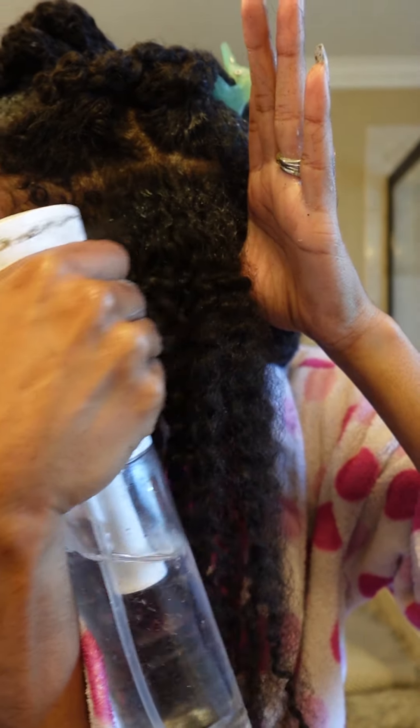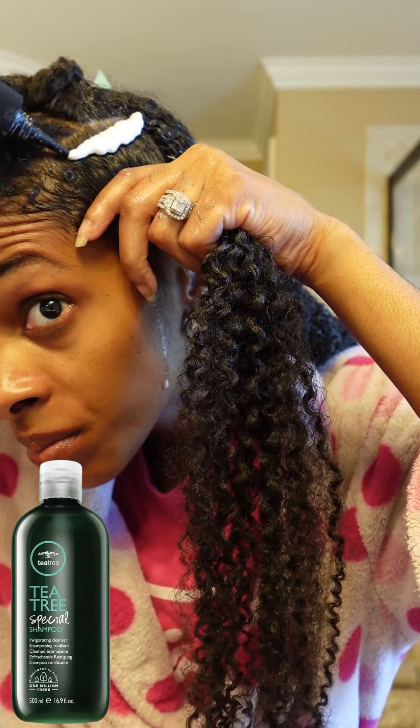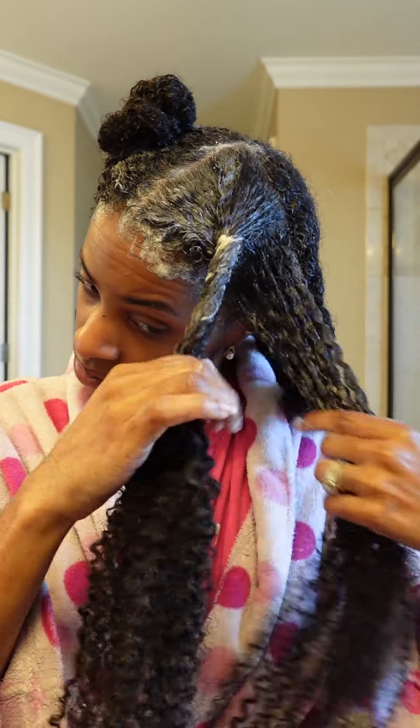I start by spritzing my scalp with warm water. This will loosen any buildup. I cleanse my scalp out of the shower with my tea tree shampoo. I use the exact same parts so I'm going to take these 3 sections and put them up. Scalp has been cleansed, let's hop in the shower.